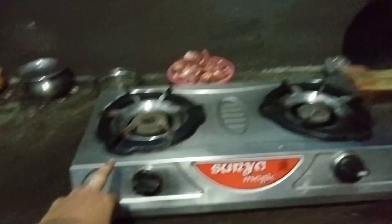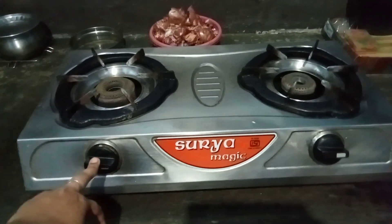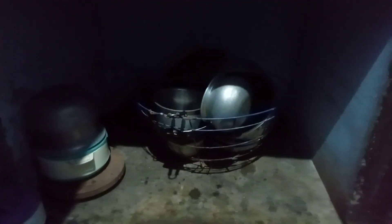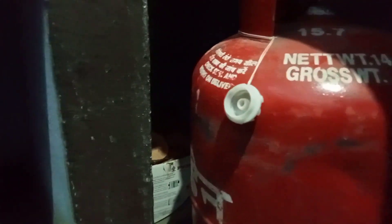This is the Surya Magic brand. I have to go to this guest shop for about 20 hours. You can use it on the shelf and on the cylinder. You can use plastic items in the basket.